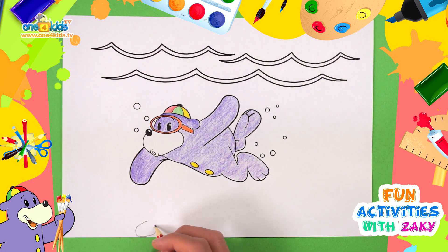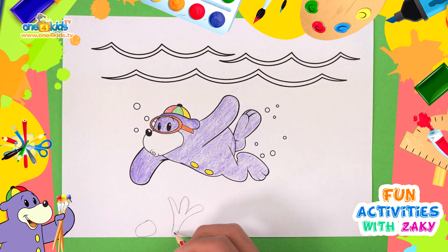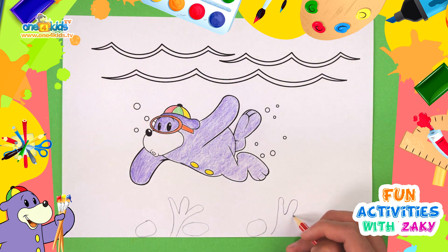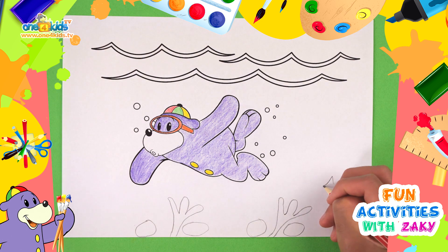Now let's draw some rocks and seaweed. And some fish.